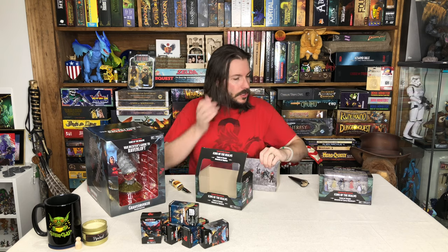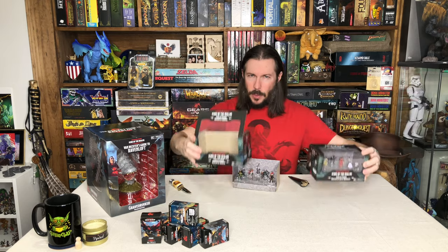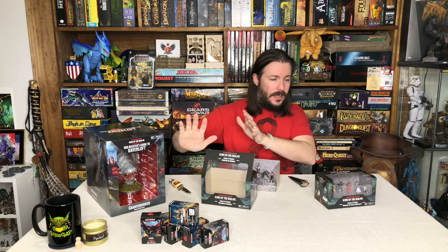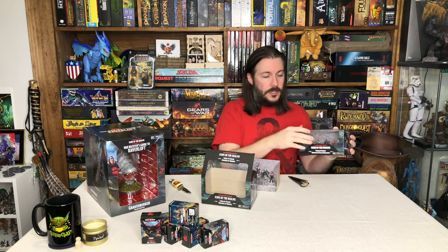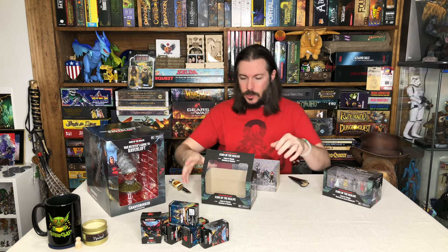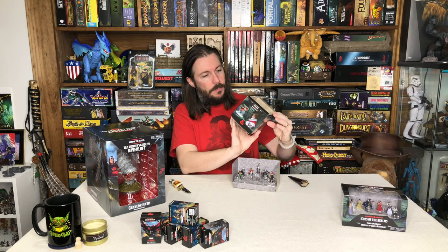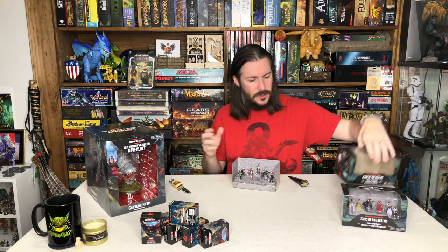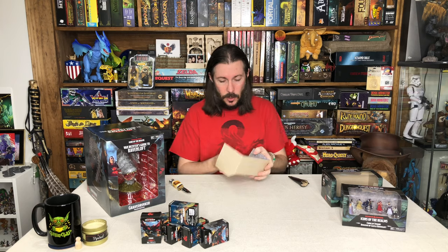These are the ones from Barovia, and then we also have ones that are directly from Castle Ravenloft. I do like that they kind of did both of these — you've got characters and NPCs in the town of Barovia, and then you have more characters directly related to Castle Ravenloft itself. I like the artwork on the box. These are nice window box offerings. I really like these sets — I think the war bands and these little window box sets are some of the coolest stuff that they do.